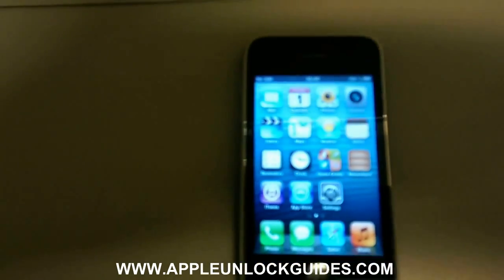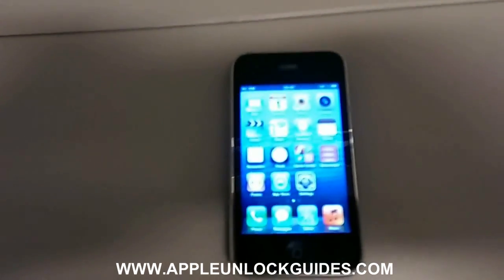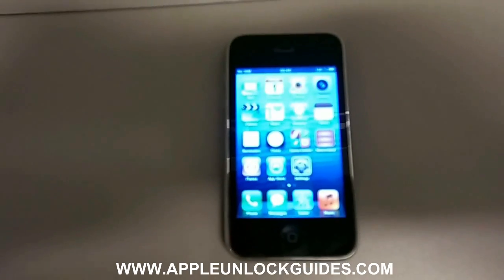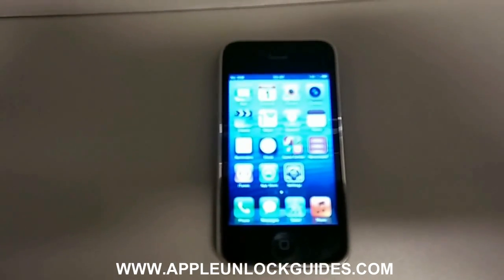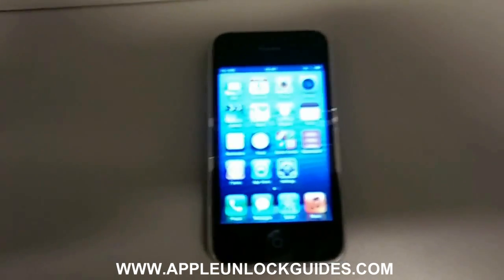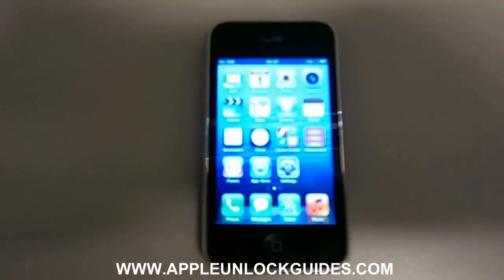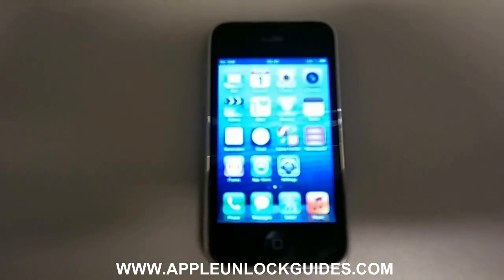So when you have the IMEI number you need to go to the link in the video description. It should take you to our unlocking guide at appleunlockguides.com. You use the IMEI number with the guide and you'll have your phone unlocked in no time.